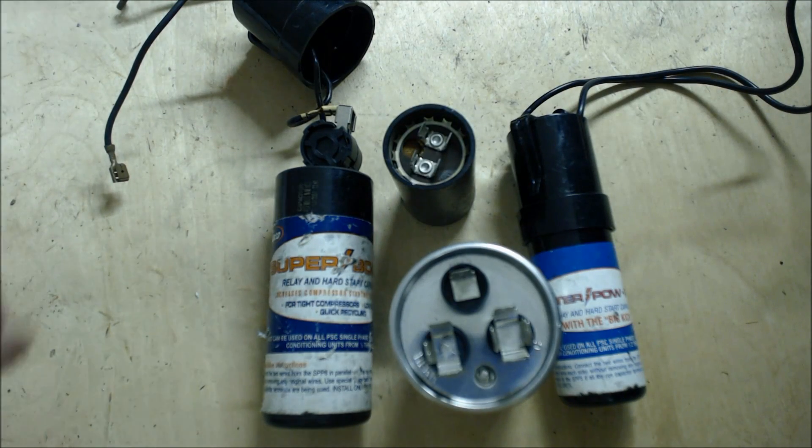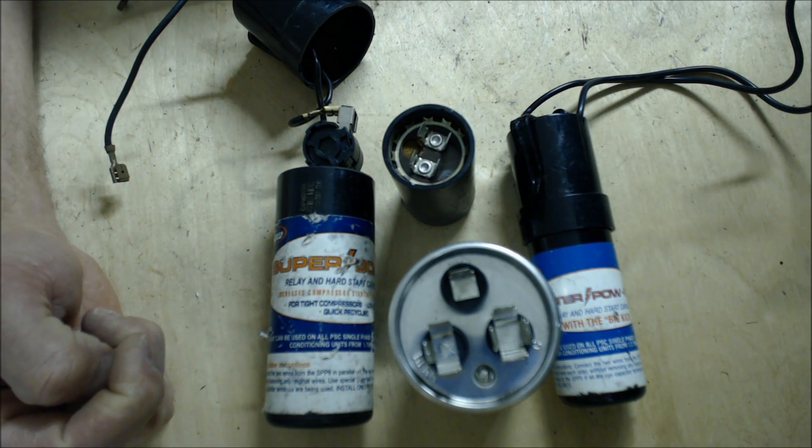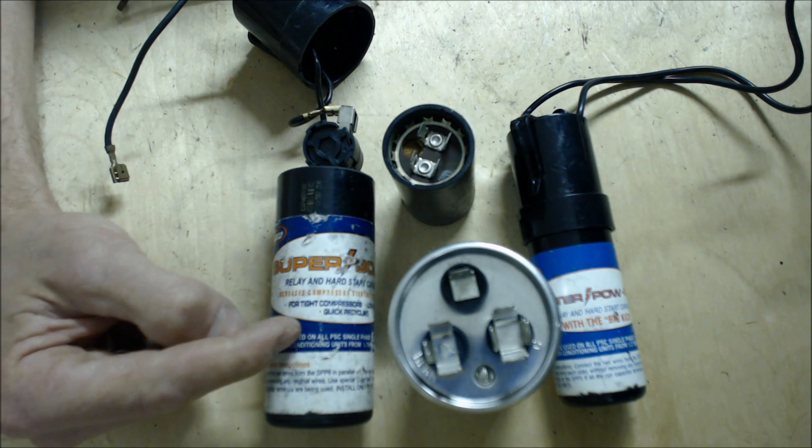Hey guys, this is the AC Service Tech channel and today what we're going over is hard start capacitors. If you get to the job site and the compressor keeps popping the breaker, then it may be a situation where you might need a hard start capacitor.